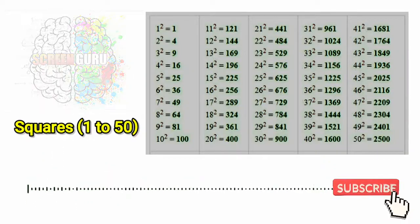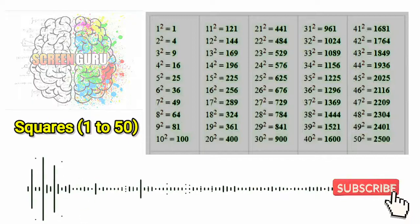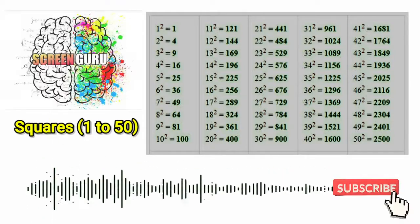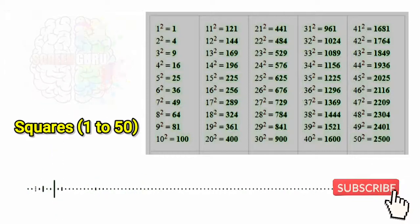44 square is 1936, 45 square is 2025, 46 square is 2116, 47 square is 2209,